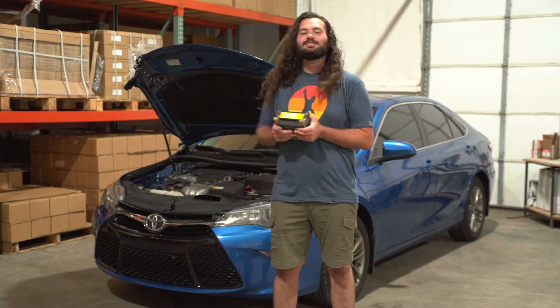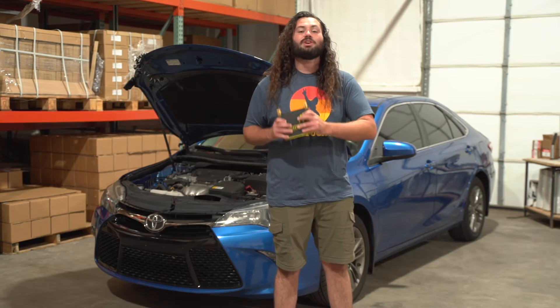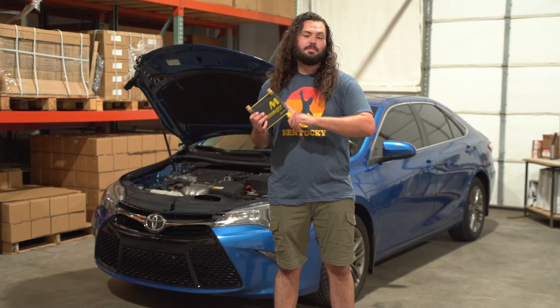Hey, what's going on guys? It's Wyatt Hale with the Impact Battery. We've got this 2017 Toyota Camry and we're going to attempt to start it with this Motobat Lithium AGM Hybrid Motorcycle Battery.